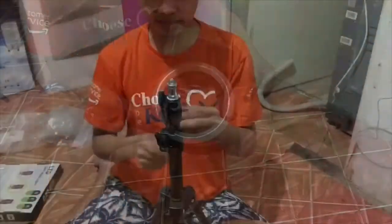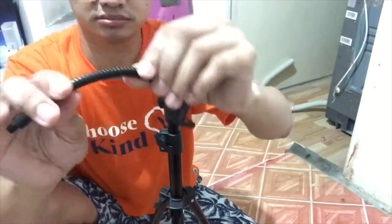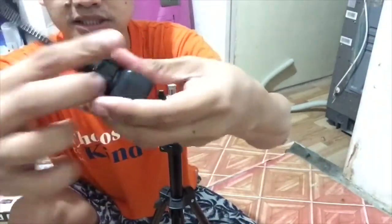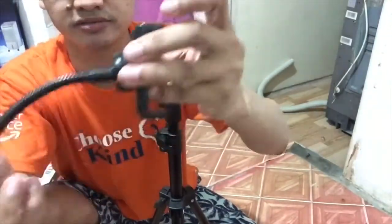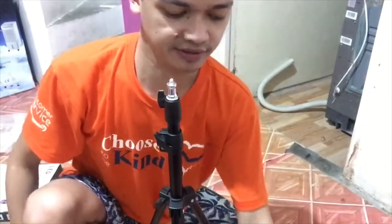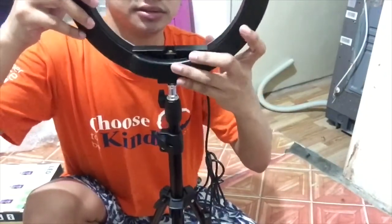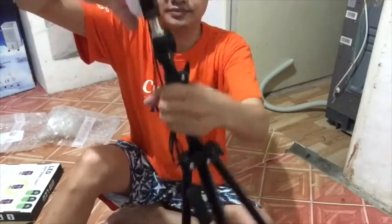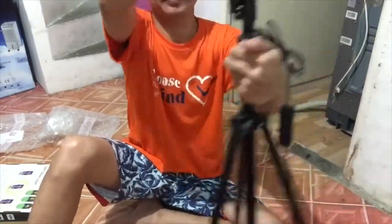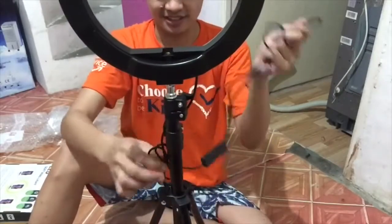I'll turn it off. So I figured it out — that bendable spine, I just attach it to the phone holder and lock it so it won't come off. I figure we first have to put on the ring light like that. It's taking so long to lock but I think it's already locked.